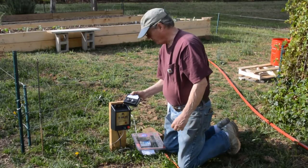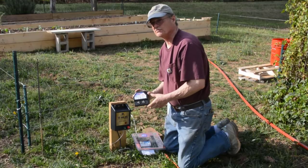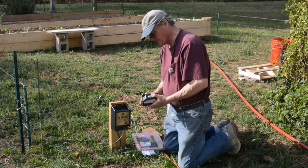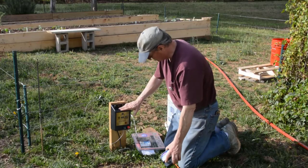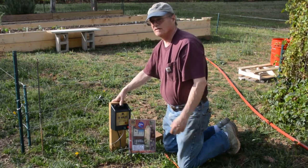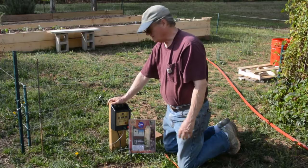We ran into a little problem with our fence charger. This is the one we've had for the last three years, and when we hooked it up this year it doesn't work. These things you don't really repair — if they quit, you just get another one. So we bought this new one. It's a little different, a little bit larger, but it has the same function. The only difference is it can charge a longer length of wire, but the function is basically the same.